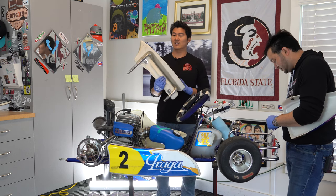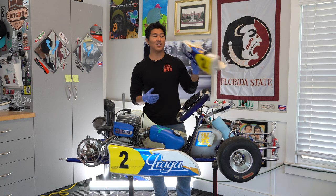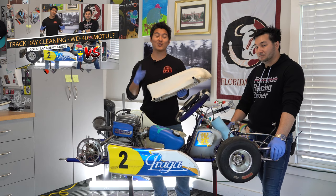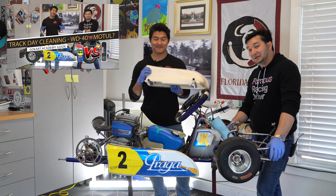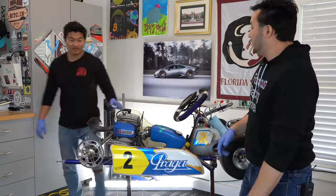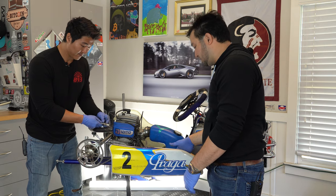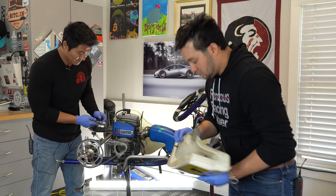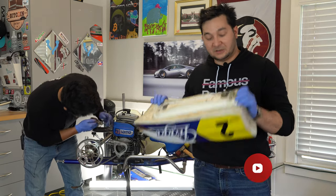We've taken off the first Praga side pod. For a super deep clean, we used Motul cleaner — we did a review on Motul cleaner versus WD-40 and the Motul cleaner won for getting things cleaned, though the price is a bit more. We removed the bolts from the side pod to the side pod support and just lift it off. You can see all the grime on this — it's pretty dirty, so we'll get to a deep clean on this later.